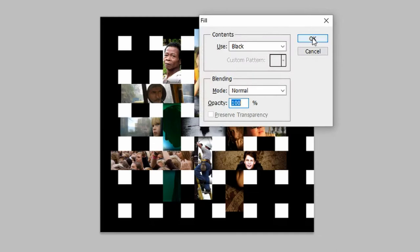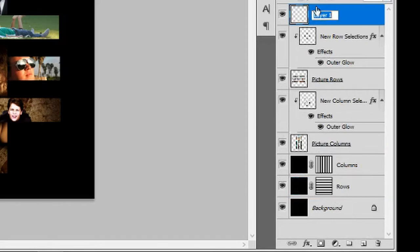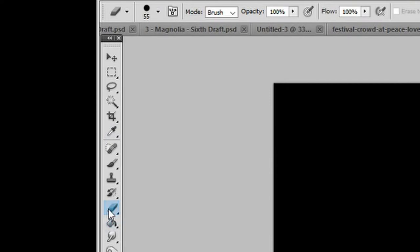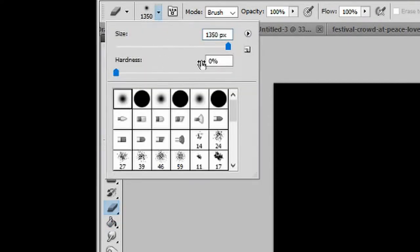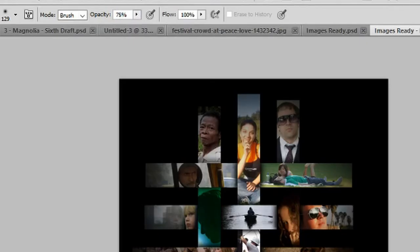Go to your background layer, press Shift+Backspace, fill the contents with black, and click OK. Go to Create a New Layer, drag it to the top, and rename this layer 'black'. Press Shift+Backspace and fill the layer with black. Go to your Eraser Tool, choose a soft round eraser brush with a size of 1350 pixels, and left-click twice. Reduce the size of your eraser to about 130 pixels, reduce the opacity to 75%. With the black layer still selected, left-click once on each of the faces of your characters.